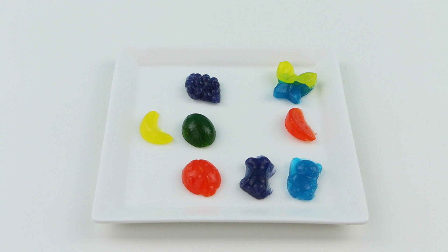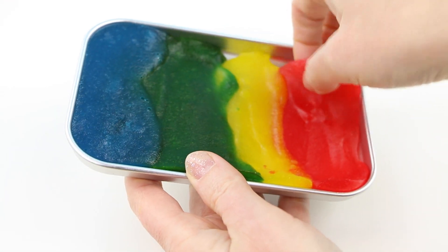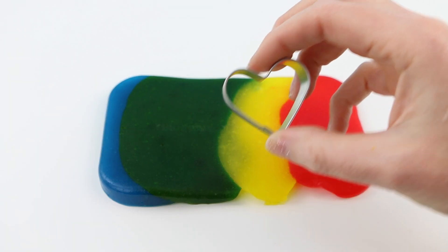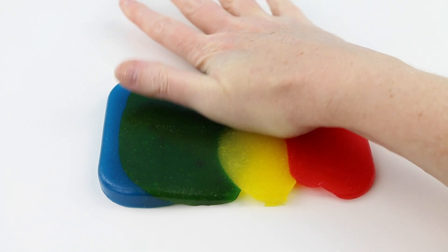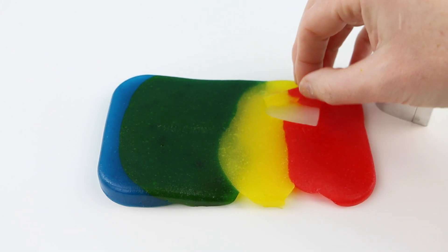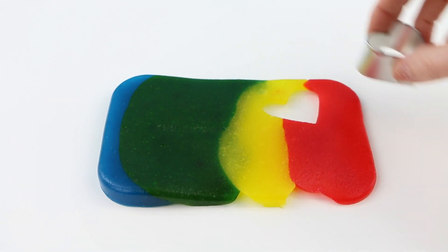Here is my solidified pan of gummy mixture. I'm going to quickly take this out of my pan and now I'm going to use my really tiny heart cookie cutter to cut out some heart-shaped gummies. Oh my gosh, I love the way that turned out — it's so cute! I'm going to make some more.